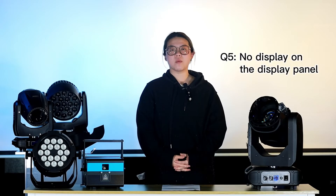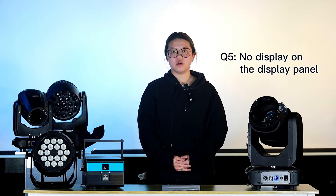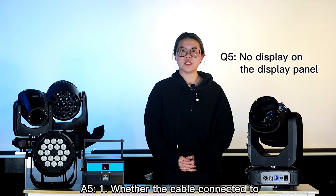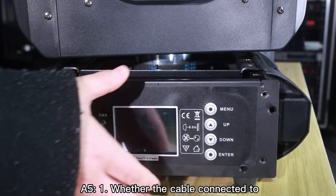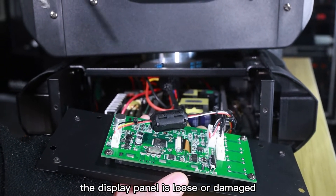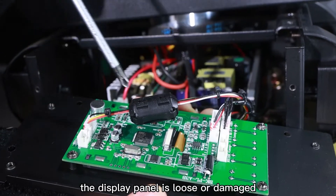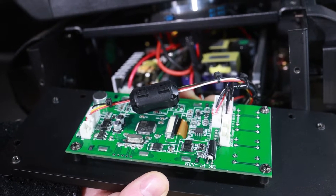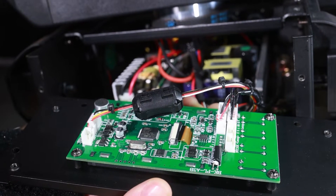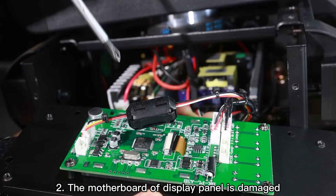The fifth problem: some customers may find that their screen is out of control, or there is no display at all. First, we need to check the cable connection. We can open up the base and check the screen motherboard here — you can see some cables. Make sure all these cable connections are secure. After all this check, if the screen still cannot be used, we can assume that the motherboard is damaged and you'll need to get a new one.